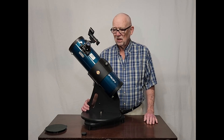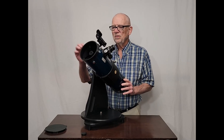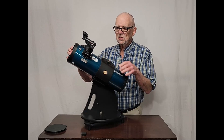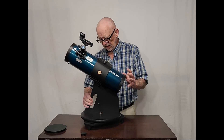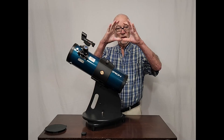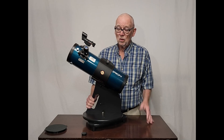The Orion Starblast is a four and a half inch telescope with 450 millimeter focal length. It comes with a nice red dot finder and a couple of eyepieces. So this little telescope is very, very convenient, very handy, not too heavy. Four and a half inches is enough aperture, enough opening in the front, to be a good, reasonably serious telescope.